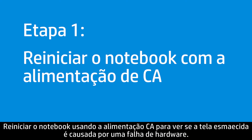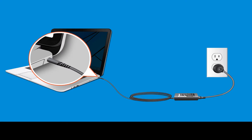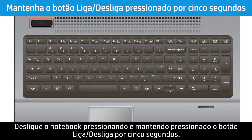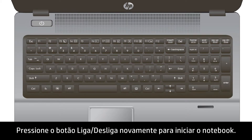Restart your notebook using AC power to see if the dim display is caused by a hardware failure. Connect the AC adapter to the notebook and a working electrical outlet. Power down the notebook by pressing and holding the Power button for 5 seconds, then press the Power button again to restart the notebook.